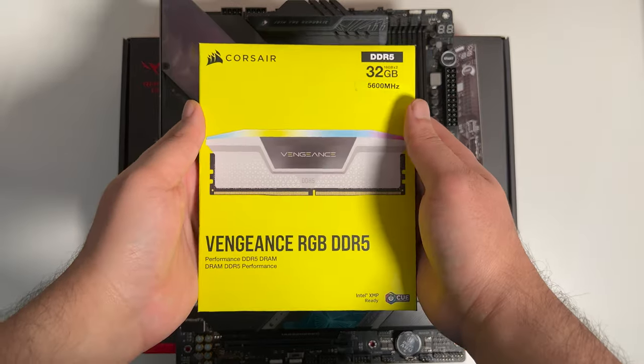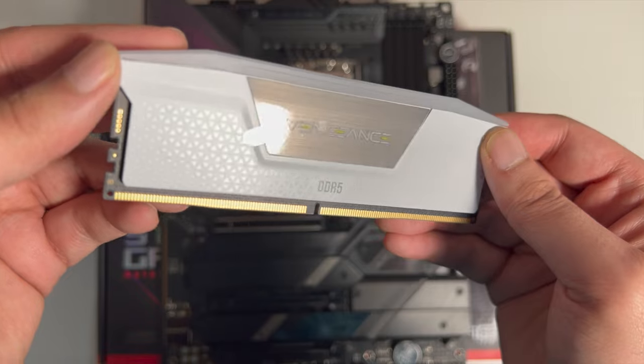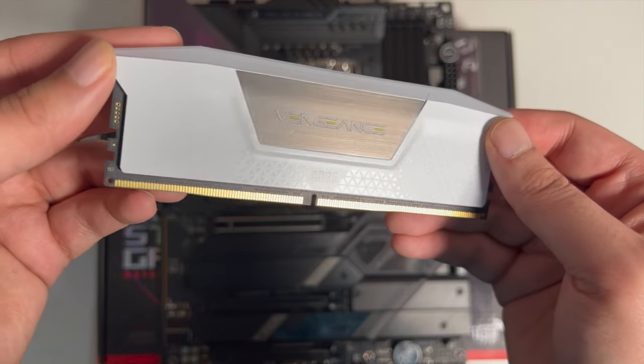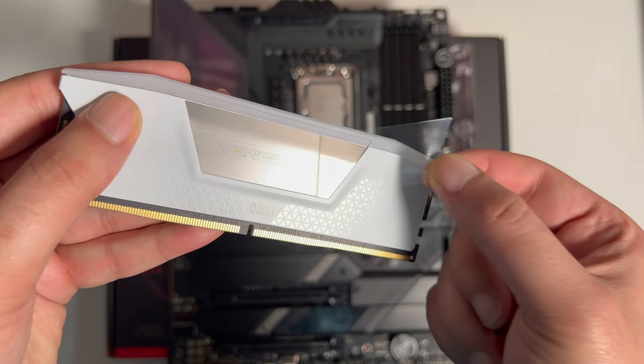Alright, RAM installation time. Corsair Vengeance RGB — look at that pattern design. CAS latency is about 36, 36, 36, 76, which is decent for right now.